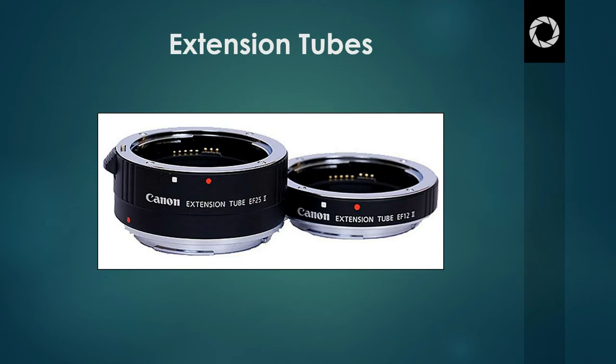An extension tube goes between the camera body and the lens itself — it sits right between the camera and the lens. What it does is move the lens further away from the focal plane. By doing this, it reduces the minimum focal distance. This basically means that you can get much closer to the subject, allowing you to capture all that great detail, get much closer, and make those macro-style shots while still being able to maintain focus and keep the image actually in focus.